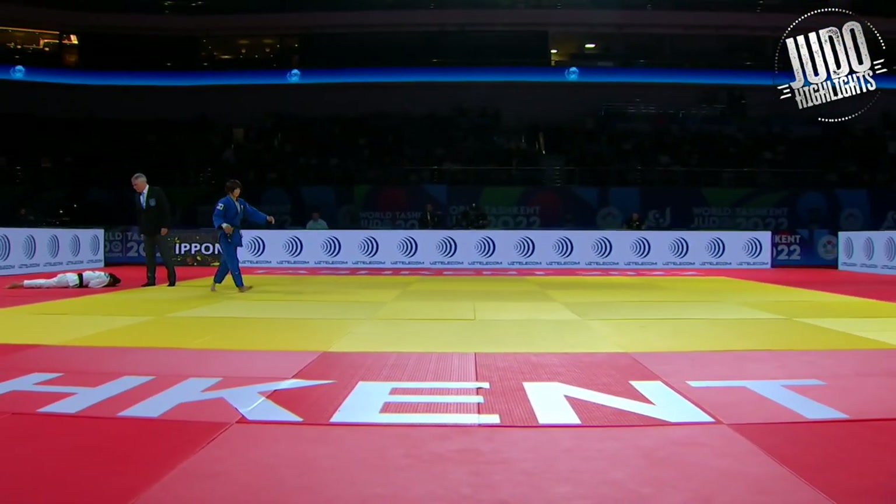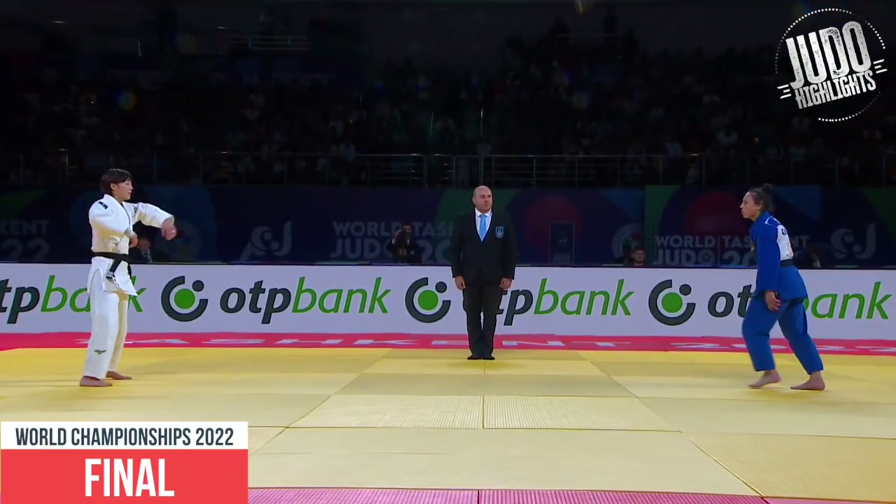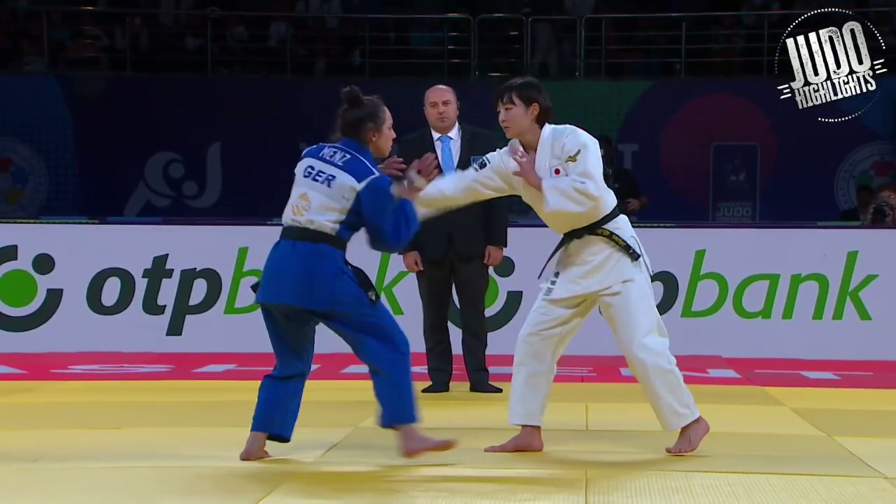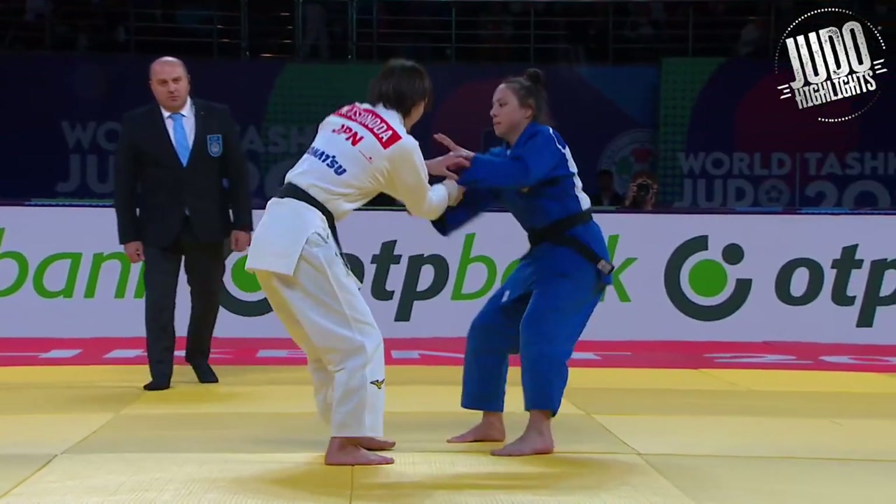It's not as bad as what Tanaki did, right? Finals now. We'll take an extended look at this. From the get-go you'll see that Tsunoda wants to make quick work of this.